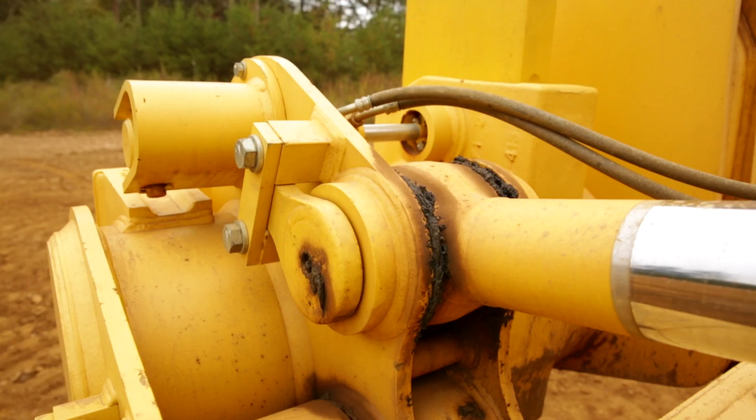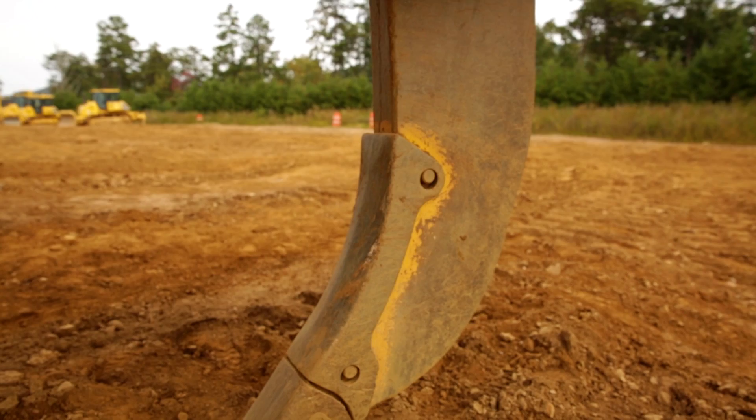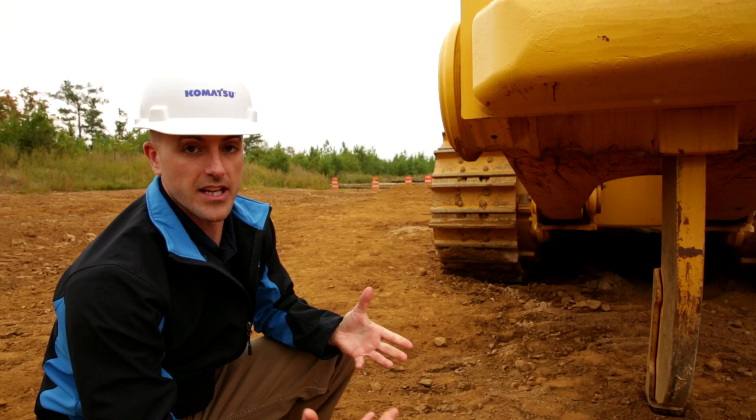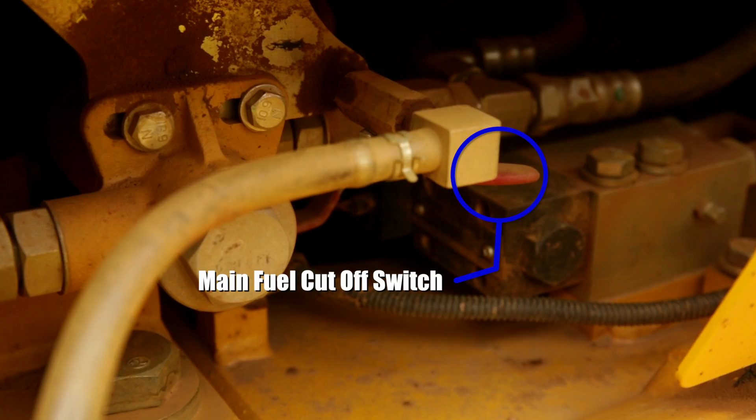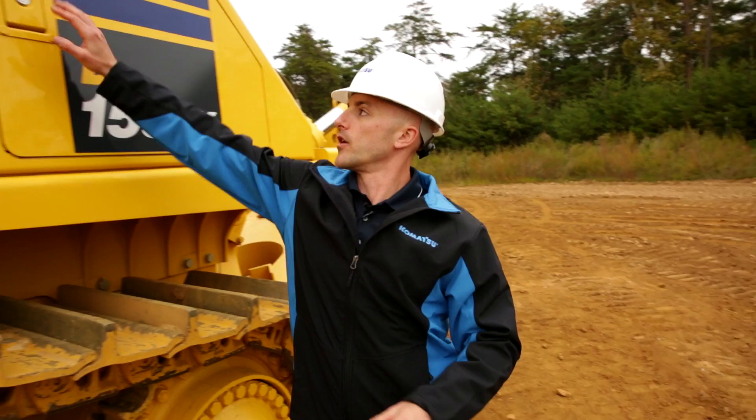From here, we can move to the ripper assembly itself, where we're going to be checking all the mounting points for the arms and the cylinders, making sure that all the bolts and pins are in place and everything is receiving the proper amount of lubrication. We're going to do that check on both sides of the ripper assembly. On our way over to the other side, we can get down and take a look at the shank and the ripper tooth to make sure there's no signs of excessive wear. It's also a good opportunity to look underneath the machine for any leaks, check the hydraulic lines, and check the ripper light. This is also the location of the sediment drain for the fuel tank and the main fuel cutoff switch.